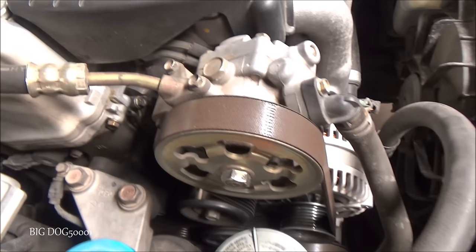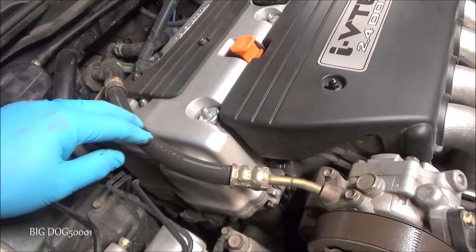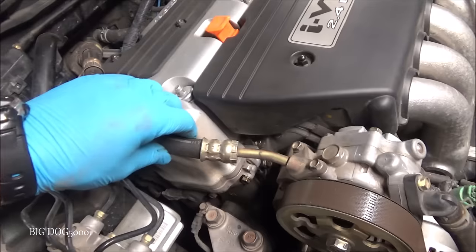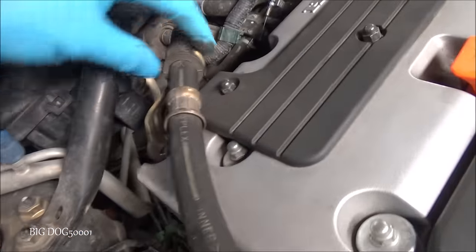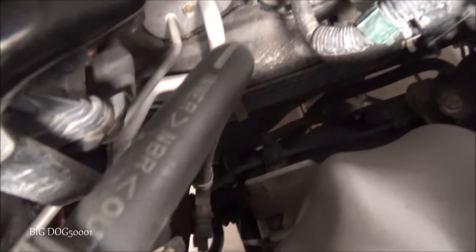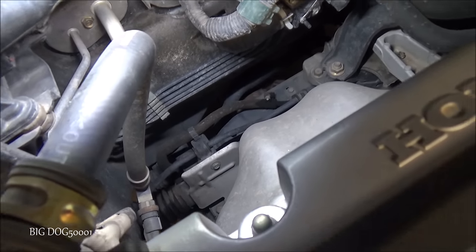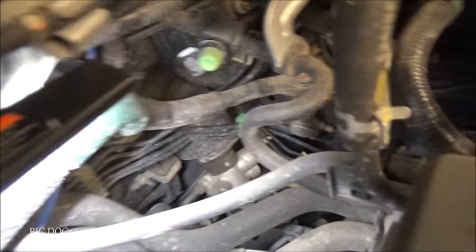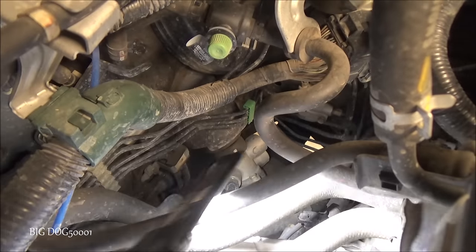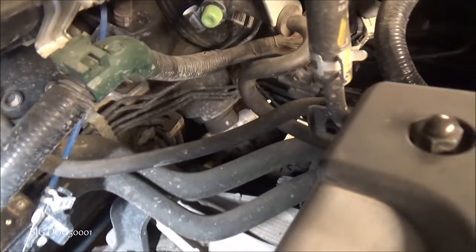These power steering lines on the feed side are under a lot of pressure and they tend to leak a lot, especially at these crimps right here. So we want to look around — I'll get a light and follow the line around. It goes across the bottom and over to the rack, connecting right down there where the tip of my flashlight is. You can see it's all dry — I don't see anything, nothing out of the ordinary.